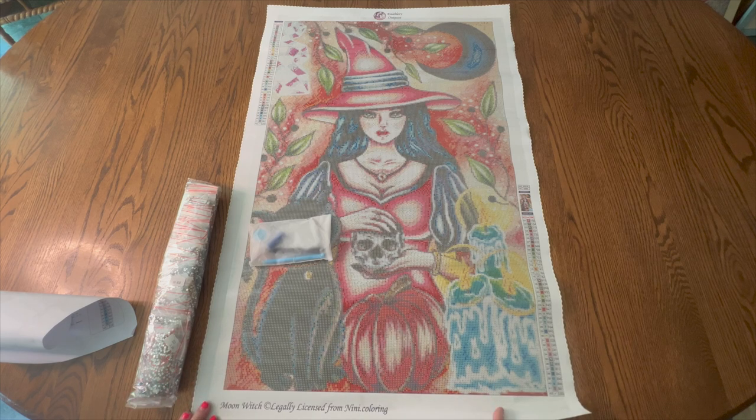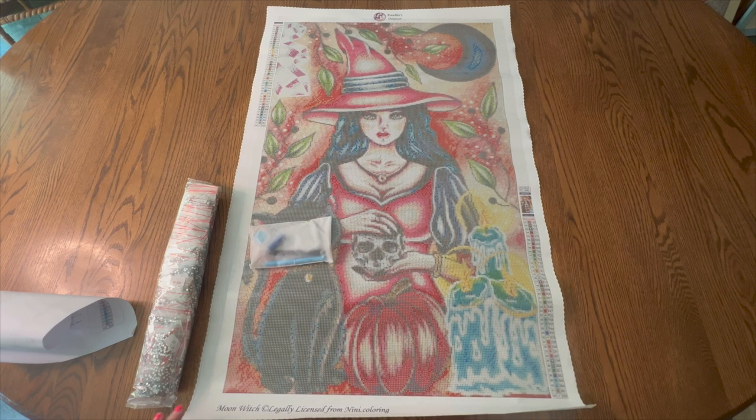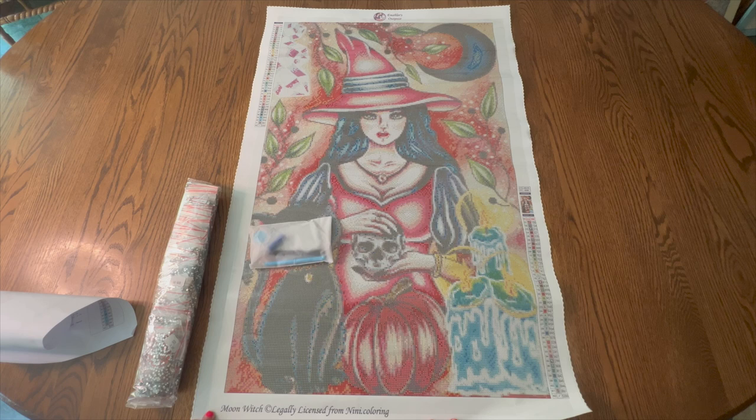I went ahead and unboxed it and situated it on my table because it is larger, so it will be easier than trying to fight with it. I am absolutely in love with this one. I don't know what I'm going to do for Drills and Chills and for Festival of Witches because this one is large. This is my first large painting from a premium company that has all rhinestones and I saw this and I had to order it.